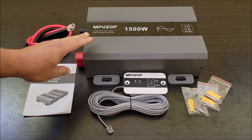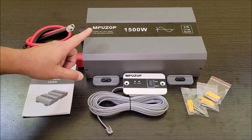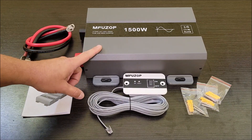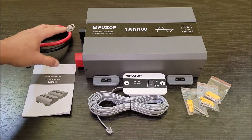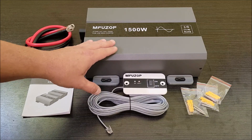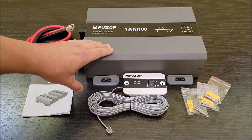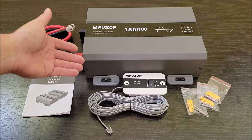Today I'm checking out this 1500 watt pure sine wave inverter that I picked up off Amazon. This one is a 12 volt to 120 volt inverter, so it takes 12 volt power from a battery or whatever and converts it into 120 volt pure sine wave electricity so you can run 110-120 volt appliances and so forth.